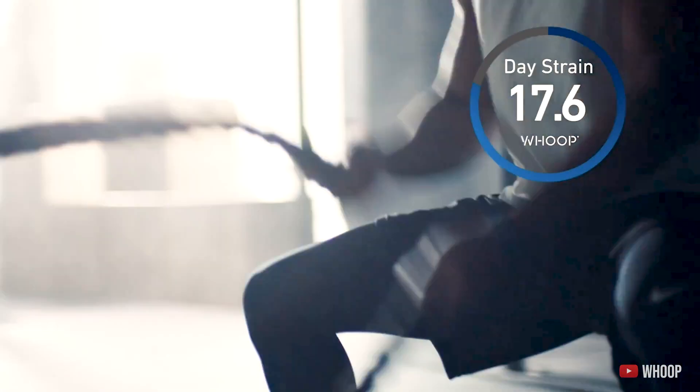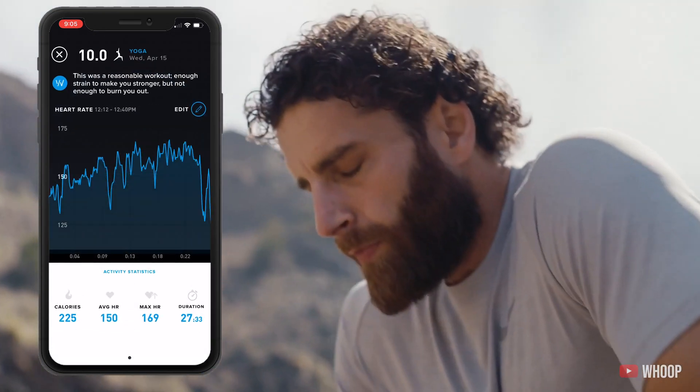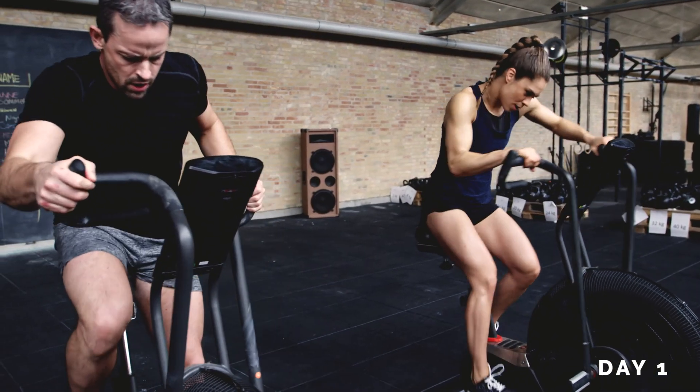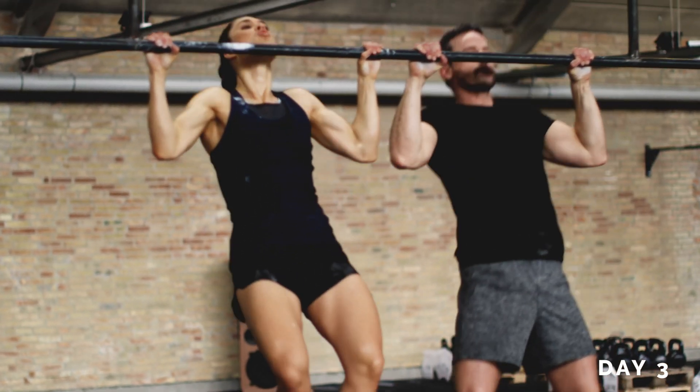So what makes the Whoop so cutting edge? It does have a lot of unique functions and features that I haven't seen in any other trackers, and this includes the strain coach. At the end of each day you get a total strain number on a scale out of 21 — basically your total cardio output and any other workouts you did that day. This strain number varies from day to day with a huge emphasis on your recovery. If you did three intense days of workouts without any rest, you're going to start to see your recovery number go down, which will impact your whole daily output.